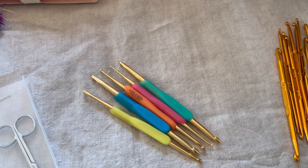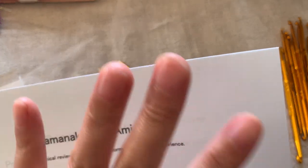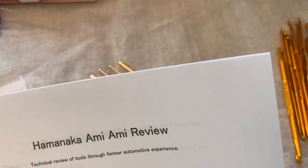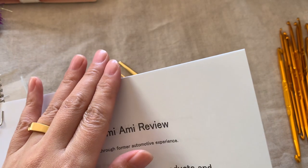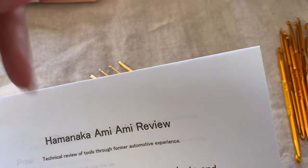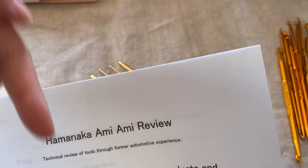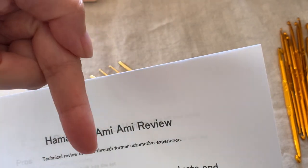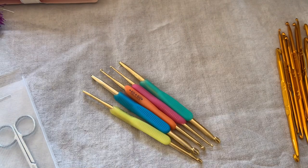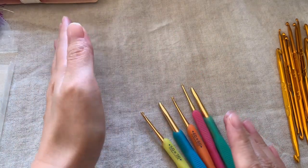I have a printed note available. If you're interested in reading it, please come visit my online store, become a member, and download this pattern from the page. I've linked it below in my description box, so please check that later.